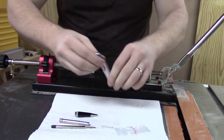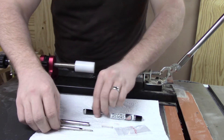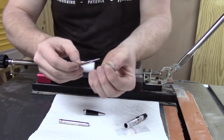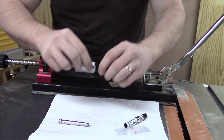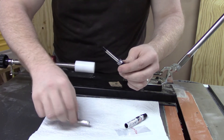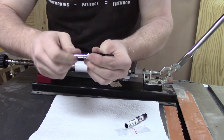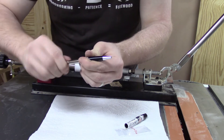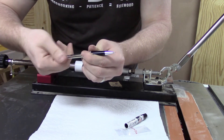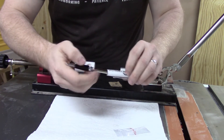I take the spring and I put it onto the pen. I load it into the nib, and then I put the transmission onto the nib and thread that on. Once that's threaded on, I test the action for the pen to make sure everything runs smoothly, and then I am able to push the two pieces together, and we have a completed pen.